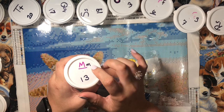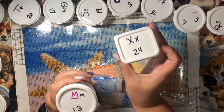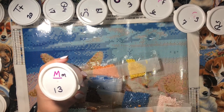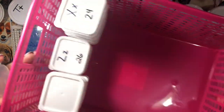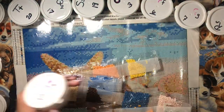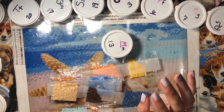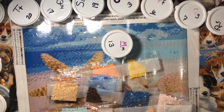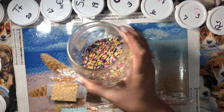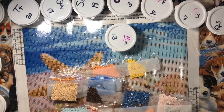I bought these little containers at the Dollar Tree and got them labeled with letters, because some of my diamond paintings have letters and the others have numbers. I also have little square ones because I needed more and couldn't find any of the circle ones. I keep them all in this little pink basket, also from the Dollar Tree. When I have extras I don't want to sort out, I got this idea from Miss Ann — I put them in my little snowman jar.